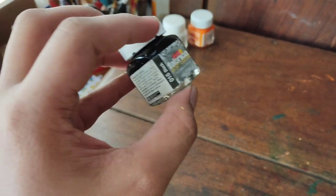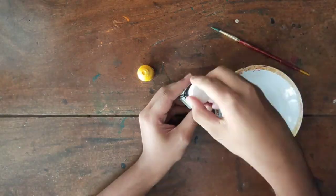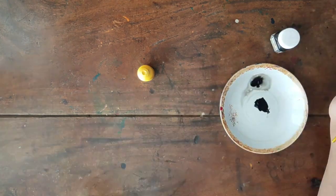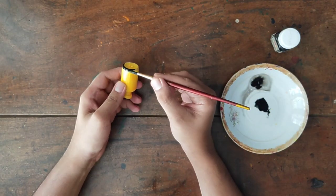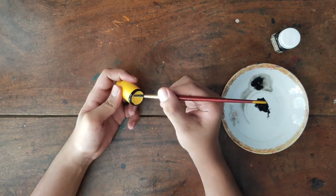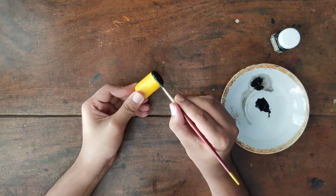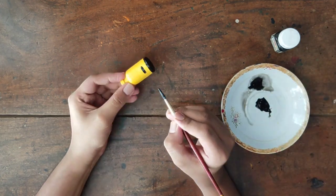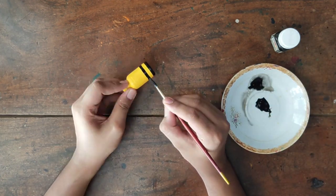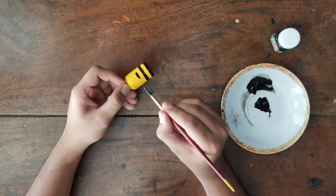Now we use this black fabric color. If you use any fabric or acrylic, you can use that color in a plate, you can just mix it in a little bit, you can catch it in a bottle. If you use this bottle, you can add a little black portion, then you can add a few lines.